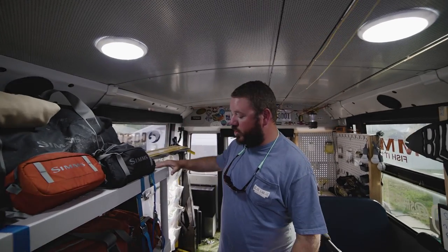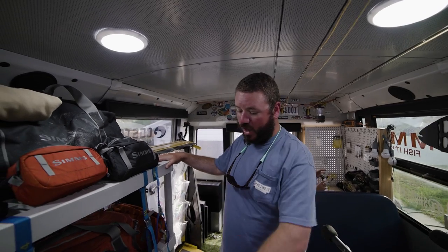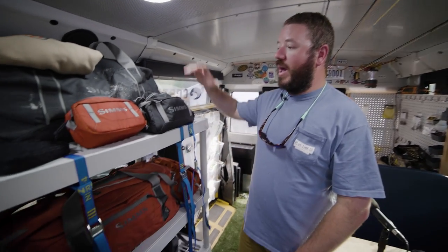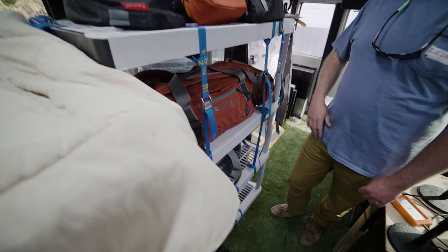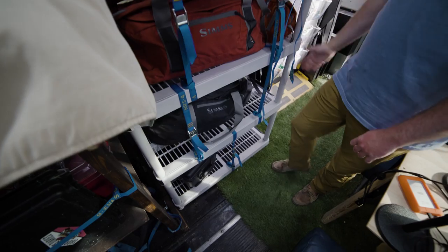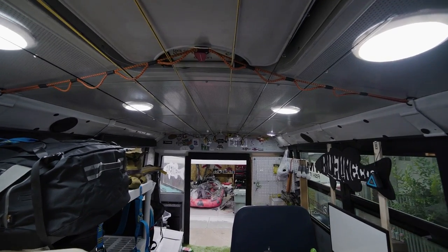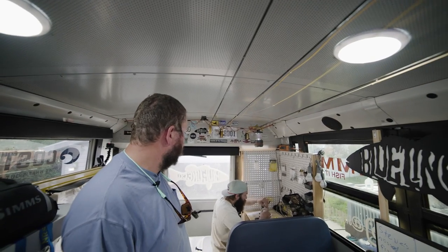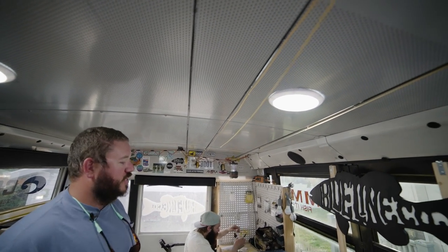Here we've got our storage for all of our personal stuff. Each one of us has a shelf on this four-shelf system. We've got NRS straps to hold all of our gear in, and our Sims bags for camera gear, boots, jackets — all bolted down on the sides. We've also got our rod holders set up back here, with a big plan to upgrade this further.